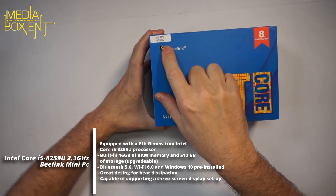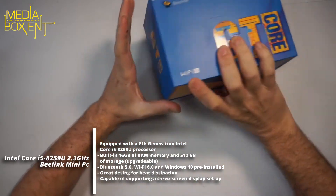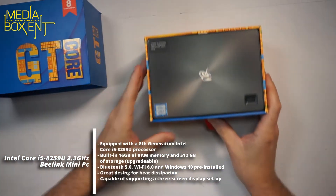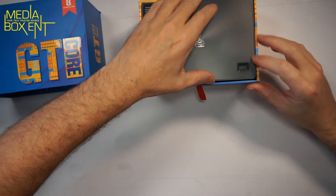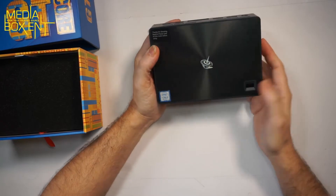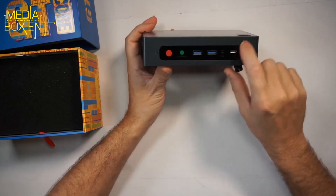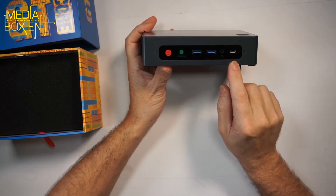So the B4 8259 comes with 16 gigabytes of memory and an M.2 drive, and it comes in a nice box. The box has a nice design with easy latching. If you need to reset the CMOS, the button is right there. On the front you have two nice USB 3.0 ports, a Type-C port, and a headphone jack.